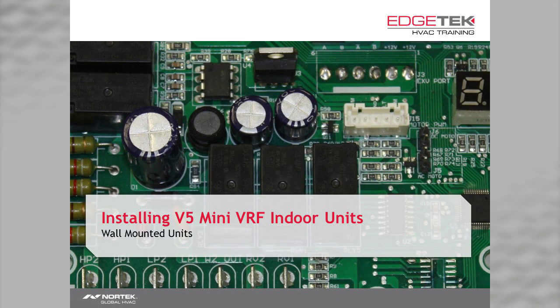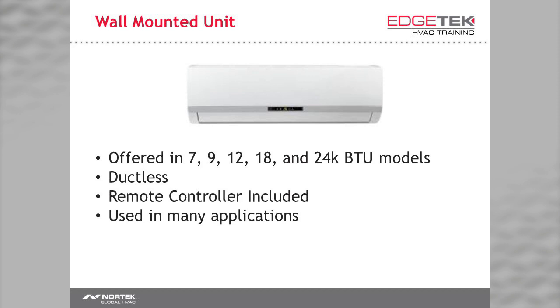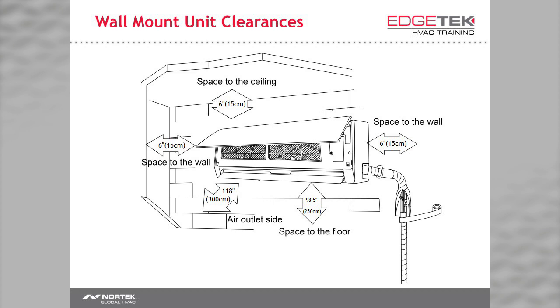Now let's talk about installing the wall mounted unit. If you've ever installed a mini split, most of this will not be new to you. You need clearance on both sides at six inches. You need six inches on the top because your return is on the top. We recommend over eight feet from the floor. However, if you have short ceilings, mount the unit as high as you can, leaving six inches at the top. You'll achieve less airflow that way, but sometimes you have to work with what you have. Mount it as high as you can, six inches from the ceiling. If the unit is installed close to the floor, it will not work.